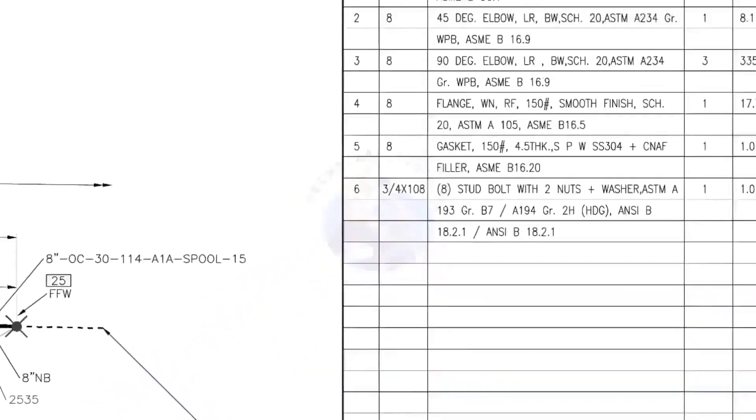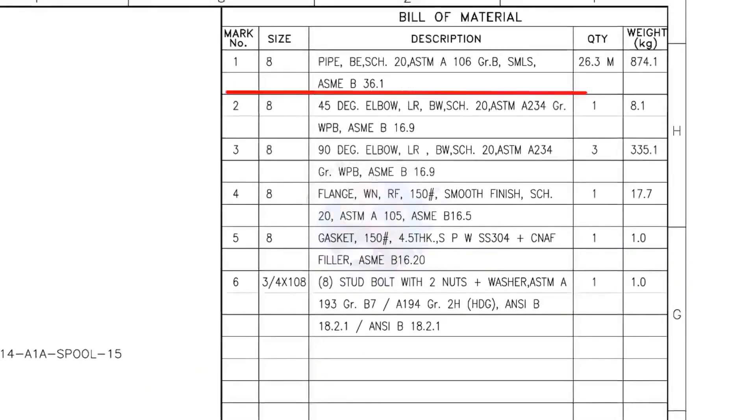Let us check the bill of material. Mark number 1: 8-inch pipe, bevel end, schedule 20, ASTM A106, grade B, seamless — 26.3 meters. Mark number 2: 8-inch 45-degree long radius elbow, butt weld, schedule 20. The quantity is 1.